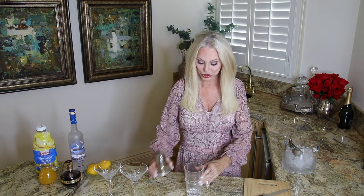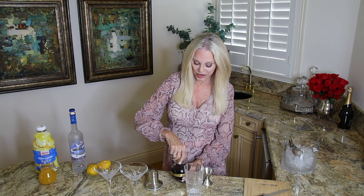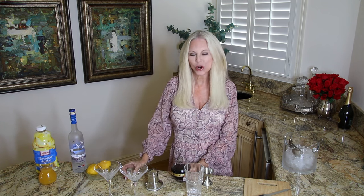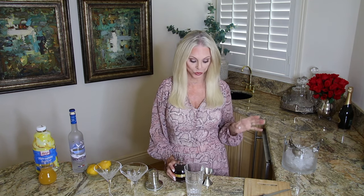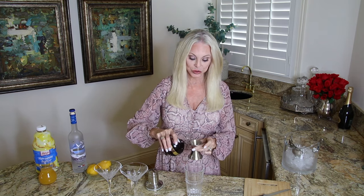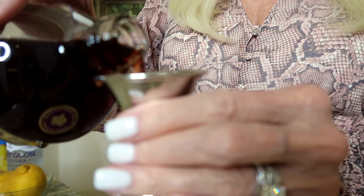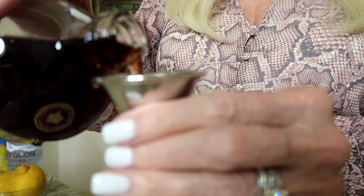Let's start measuring. We want to take our shaker and add half an ounce of Chambord. If you're not a raspberry lover, you could try a dark berry liqueur like blackberry, but Chambord is so perfect for this. Since we're making two cocktails, we'll use a full ounce of Chambord total.